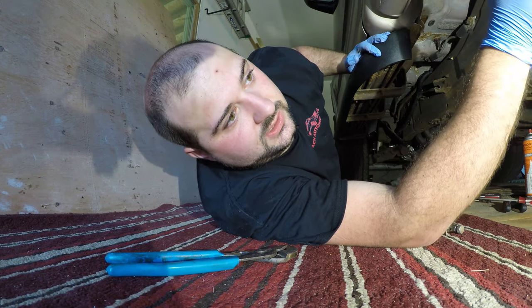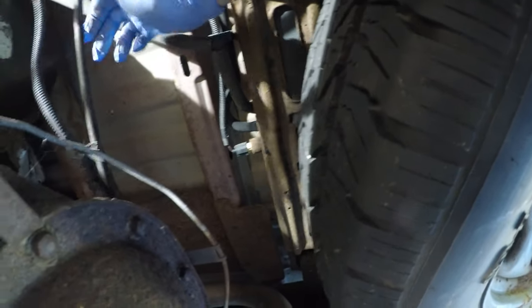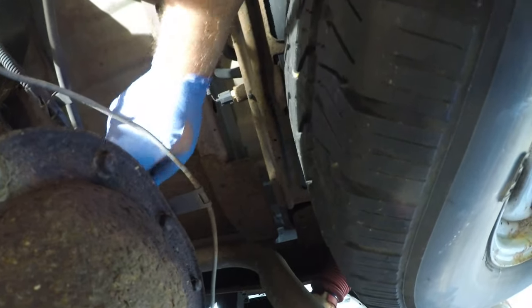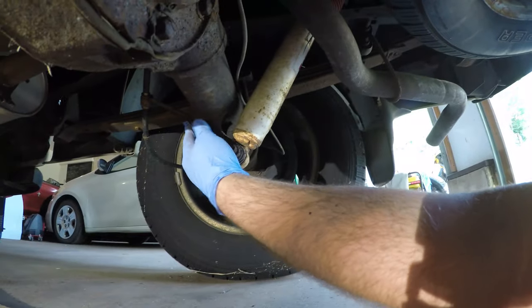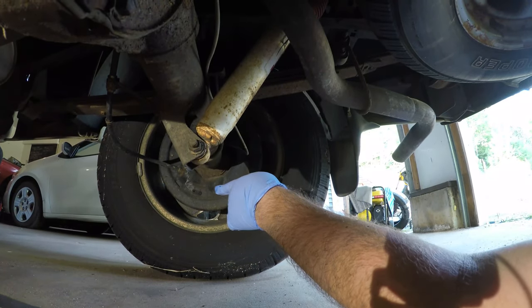We've got to pull a bracket for the right rear off and snake that through the back of the truck. Then we can jack up each wheel, take the wheel off, take the drum off, disconnect the emergency brake cable, reconnect the new one, and fish the new ones through the truck and get them connected to this central point. So we've got to disconnect this line up here — this is the emergency brake cable here. There is a bracket up top that we've got to disconnect to get this one off, and there's another bracket over here. Then that cable should flop free other than getting into the drum assembly.